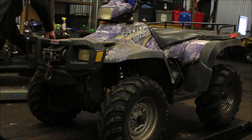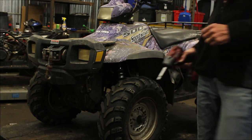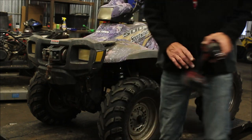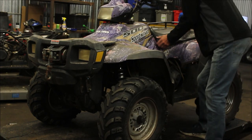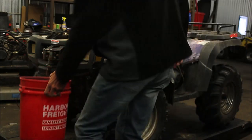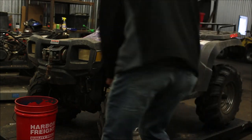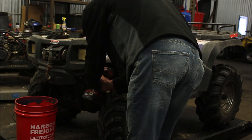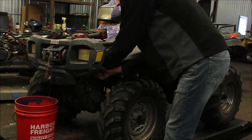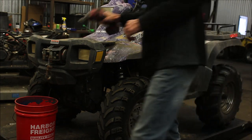I'm going to unplug the lights and grab a half-inch socket to take the bumper off. Now this has a winch on it, so I'm going to have to watch out where the wires go. This did have a front brush guard on it, so I've got longer bolts, but these are the half-inch.